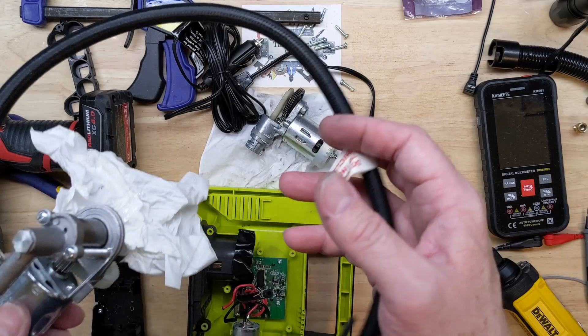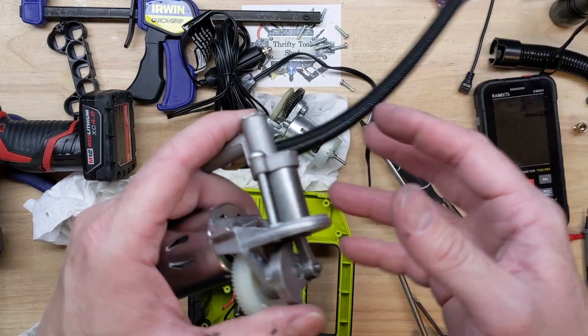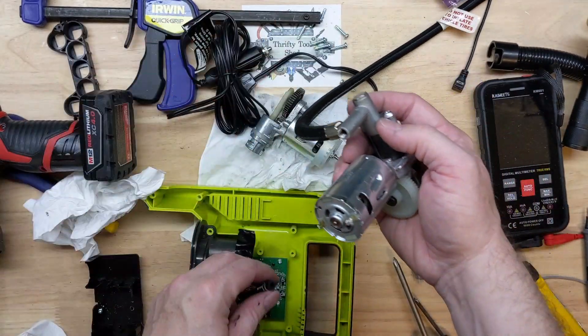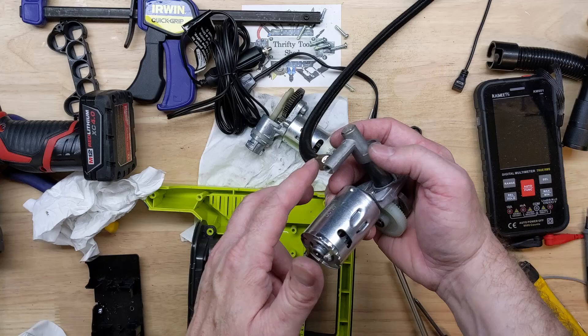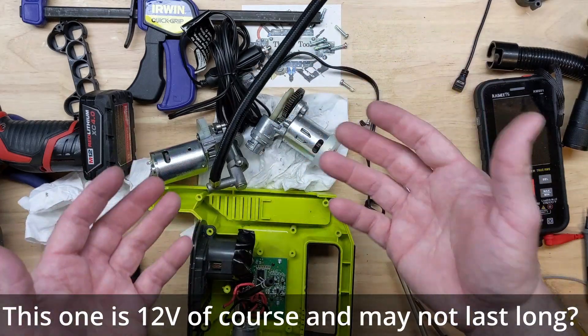I can see how you could take another pump — like this $8 one for example — and if you had an adapter and a barb fitting, you could actually connect it to the sensor and drive the motor. You could drive something similar to this Ryobi, not this exact model, but something similar. Just thought I'd share that.